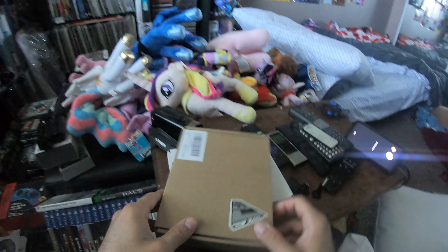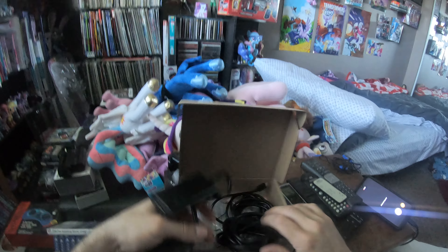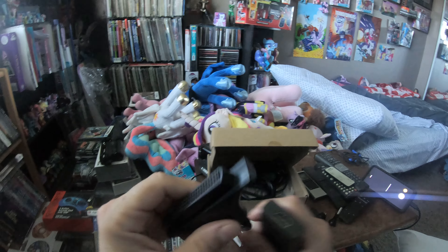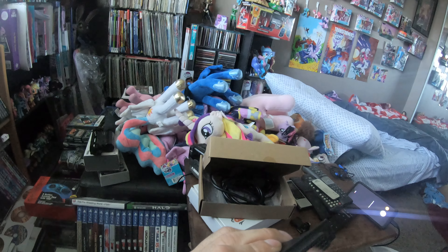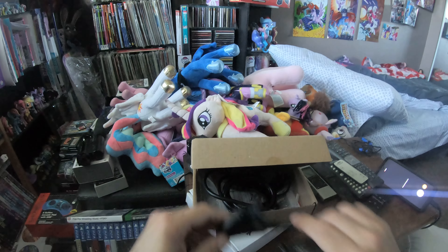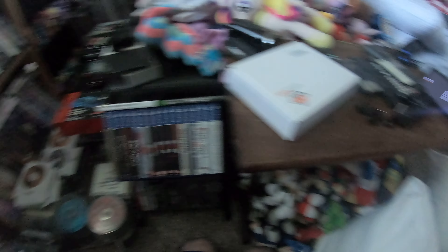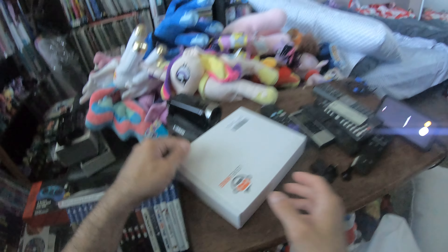This one here is for the TurboGrafx, which is right here behind me. It's pretty much the same, except the ending — where it connects to the back of the TurboGrafx. You take off the back panel and connect this into where you would have connected a TurboCD adapter. Then just like with the Super Nintendo and Super Famicom, you do the rest and you should be good to go.